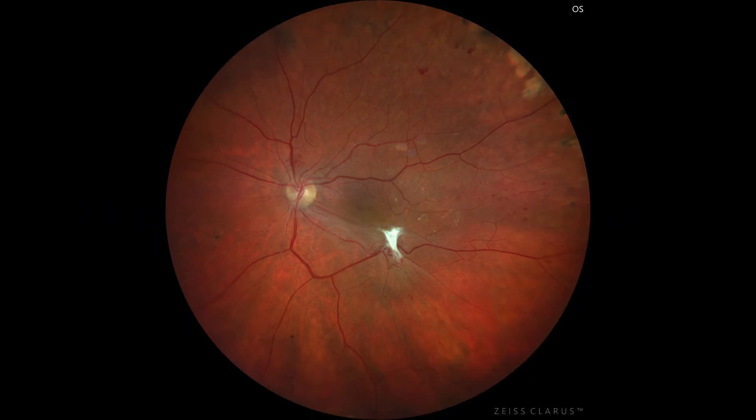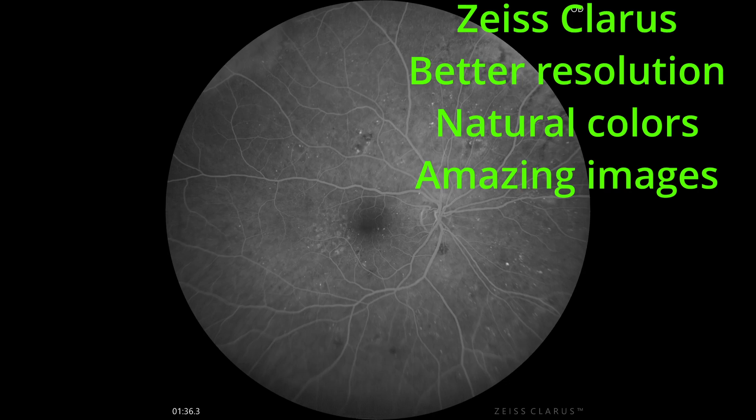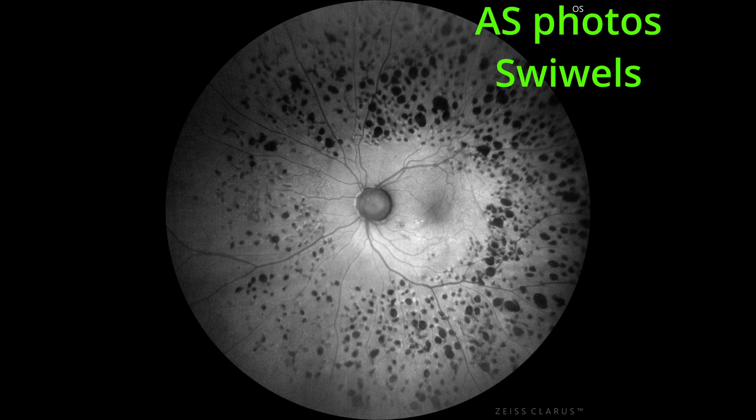Now for the competition. The first competitor is the Zeiss Clarus, which takes amazing images — there is something mesmerizing about them. Because it's confocal but not a scanning laser system, the colors are very natural, very close to indirect lens ophthalmoscopy. There are two types: the 500 with fundus photo and autofluorescence, and the 700 with fluorescein angiography. It has two types of autofluorescence, takes anterior segment photos, and swivels, so you can reach further into the periphery if the patient doesn't cooperate.